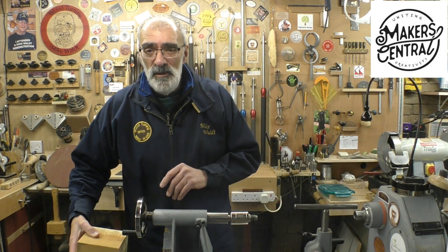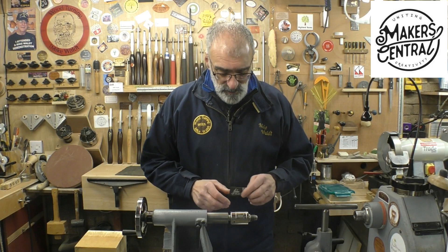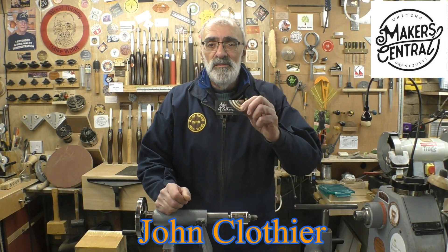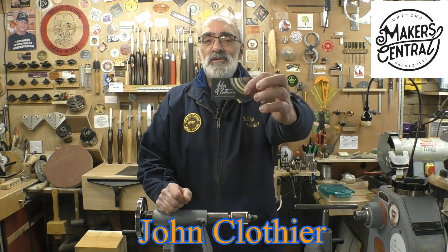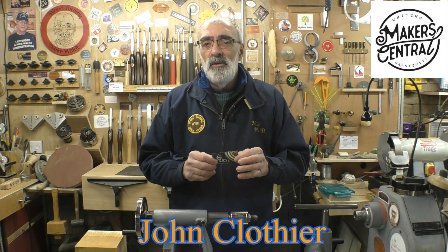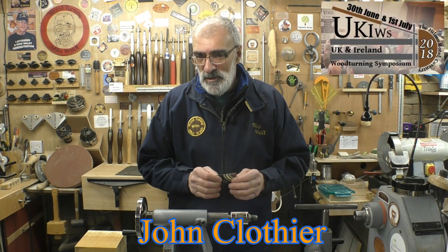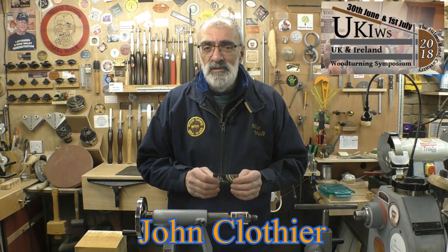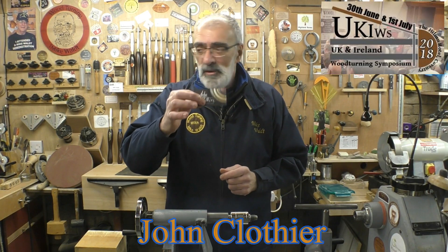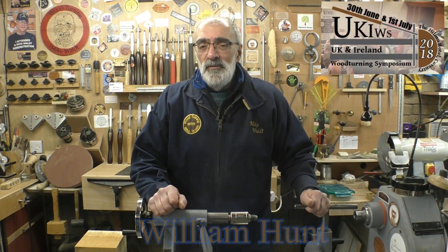I'll show you my method before we go and do that. John Clothier, who I'm sure a lot of you know, has rebranded his channel to reflect the artistic route he's really going. He produces some lovely pieces — I'll put a link to John's channel down below. Pop across and see the lovely stuff he does; very, very innovative.